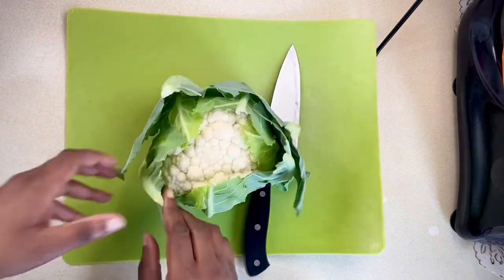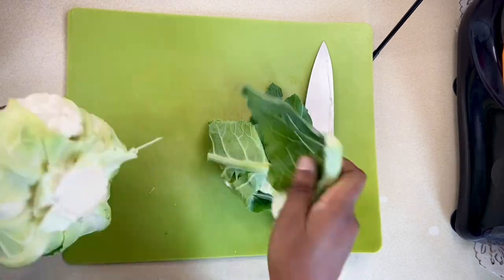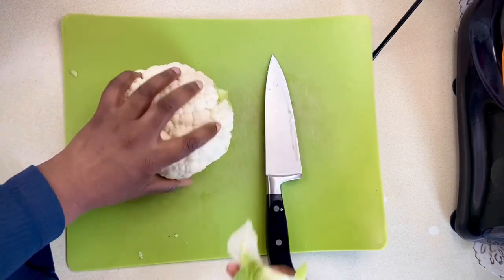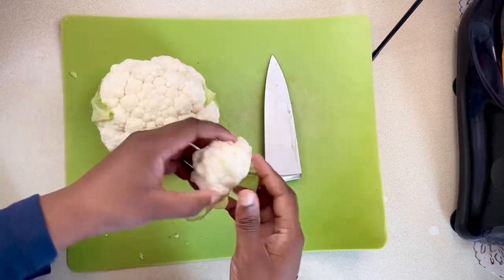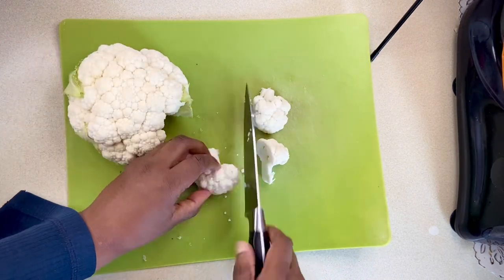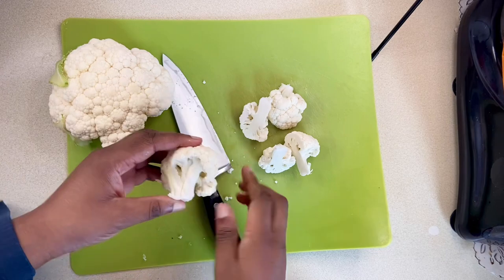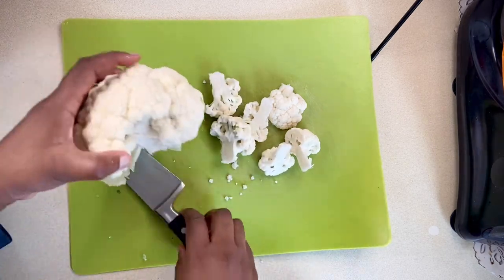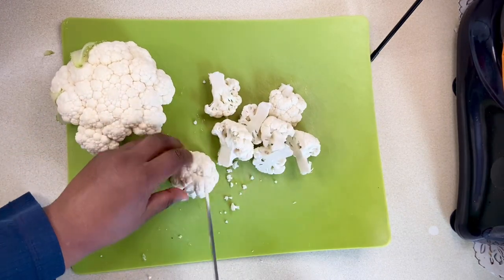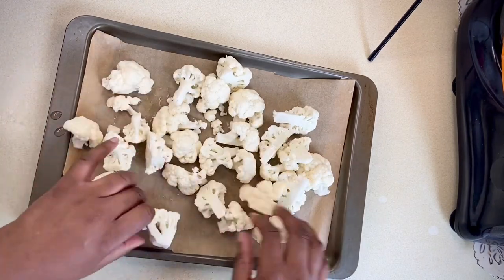First I'll take a cauliflower and discard the outer leaves. I'll use my knife and cut out the core. Using my hands I'll break the cauliflower into pieces and cut them in half. I've given my cauliflower a quick rinse before laying them out on a baking tray.